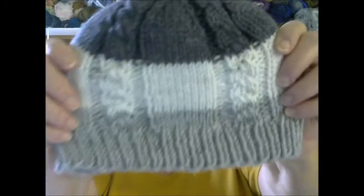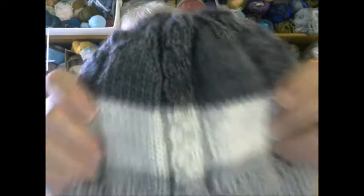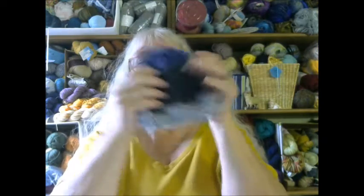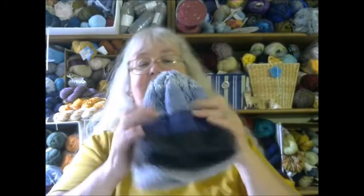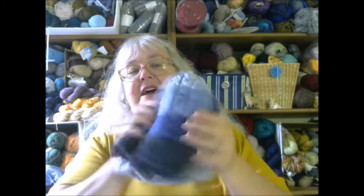These are the last three. This is a pattern by Barbara Benson called the Mock Cable. So I have this one done, this one done, and this one done. This one is a little smaller than the rest because the smallest of the grands will be just shy of four years old on Christmas, so this should fit him fine. That's three of each pattern.